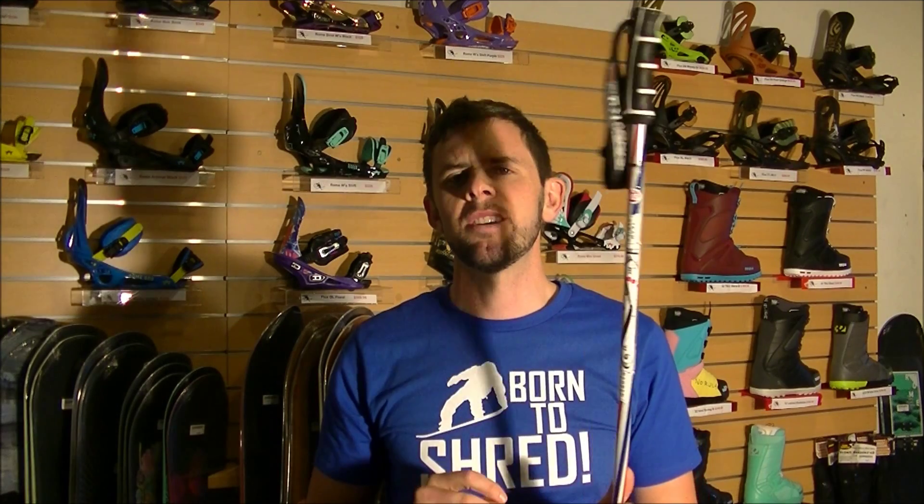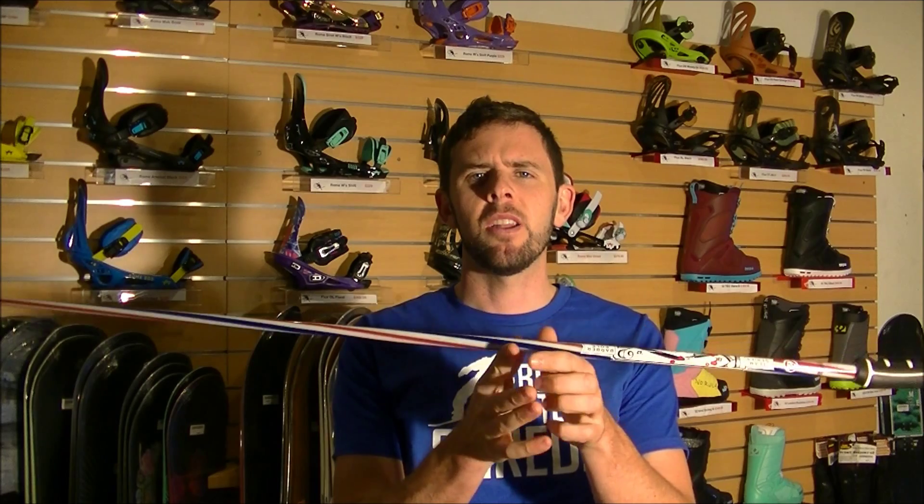The more money you spend on the pole, the lighter and more durable the material is going to be. Also, the grip is going to be more ergonomic to your hand as opposed to a cheaper pole, and it's also going to be a lot more balanced. As a beginner it doesn't matter what pole you get, but as an intermediate and advanced skier, it's going to be beneficial to purchase a good quality pole.